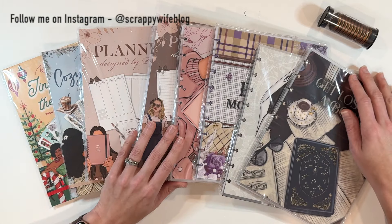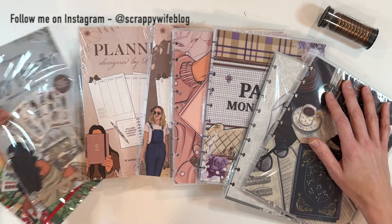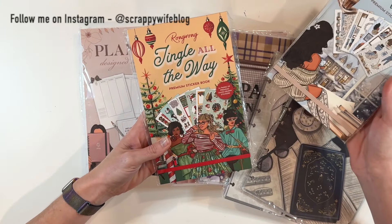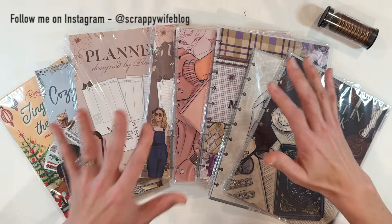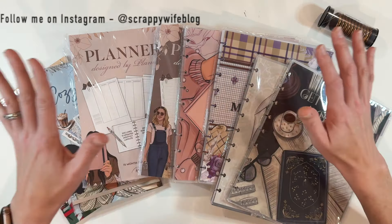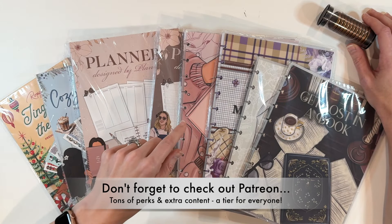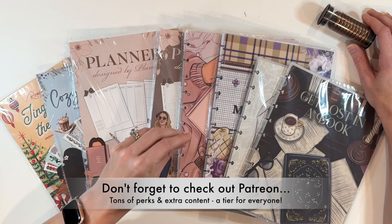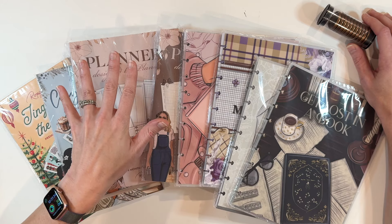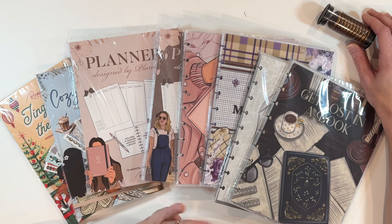These products are releasing October the 9th, 11am Eastern Standard Time — you don't want to miss out. There's a build-your-own planner option and a couple of new sticker books from Rongrong, holiday theme and winter theme. Don't forget, I have a discount code — use the affiliate link down below and it saves you 10% on your order. You just have to use that link. Check that out in the description box of the video.